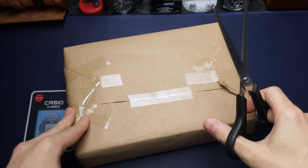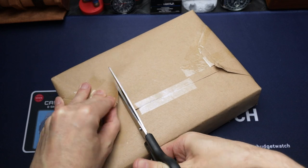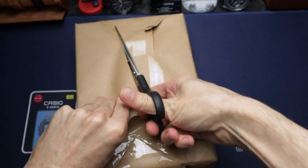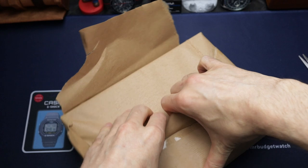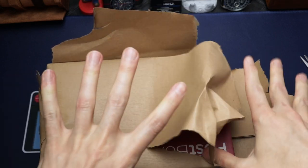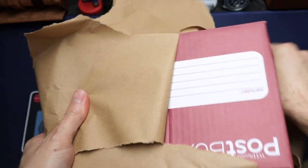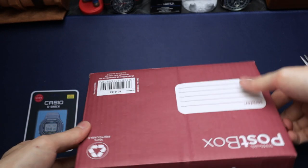So let's just dive into this. I'm hoping I don't cut the box or the contents inside — it's like Christmas. Quite nicely packaged this. This isn't the original box, by the way — that's one of the reasons why the watch was such a good price.